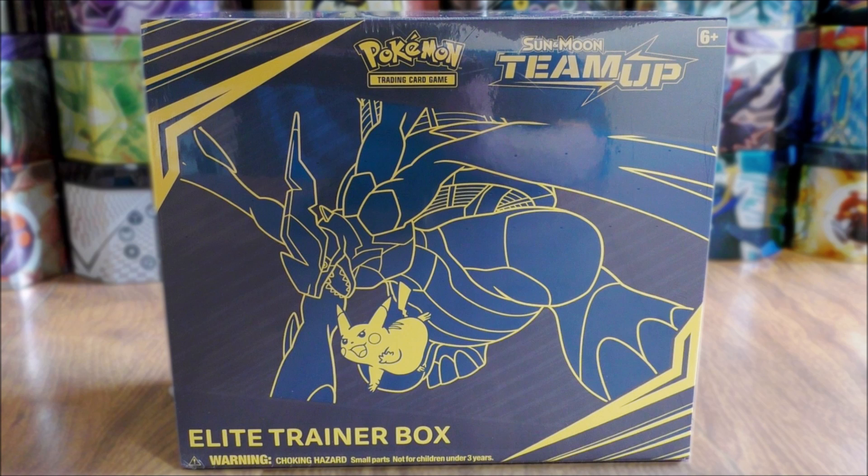This box includes 8 Team Up Booster Packs, 65 card sleeves featuring Pikachu and Zekrom, 45 energy cards, and then a whole host of other items to start playing the Pokemon TCG. Just the one Elite Trainer box available for Team Up.